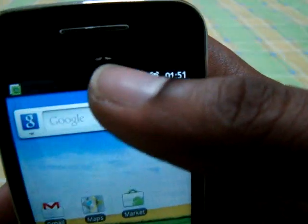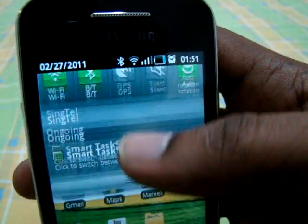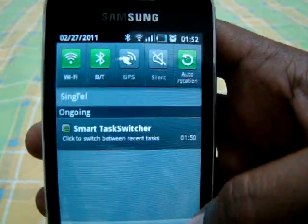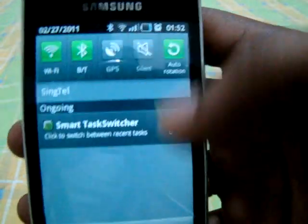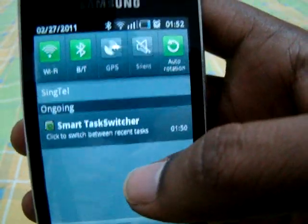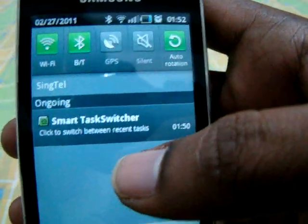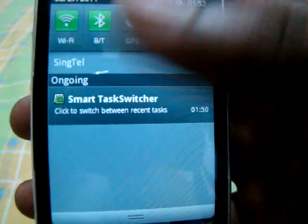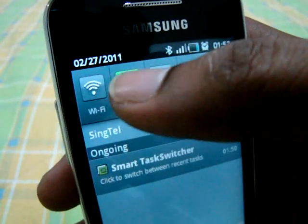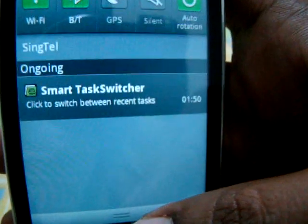Another interesting feature this phone has is a kind of a notification shade. You can drag it down from the top and it will show a status window. If you receive any messages, have a missed call, or receive a new email, it will appear here. You can also easily toggle Wi-Fi and GPS from here. I really like this — it's very user-friendly and really useful.